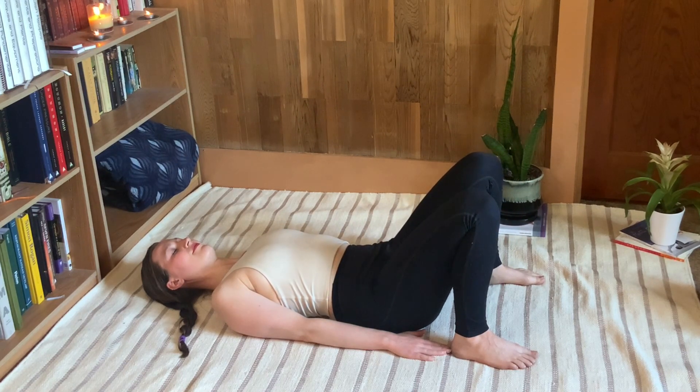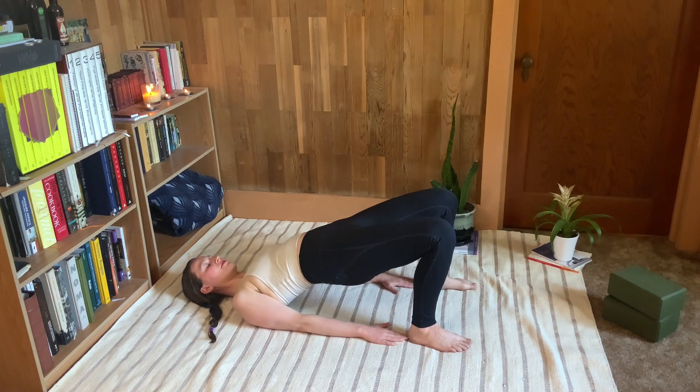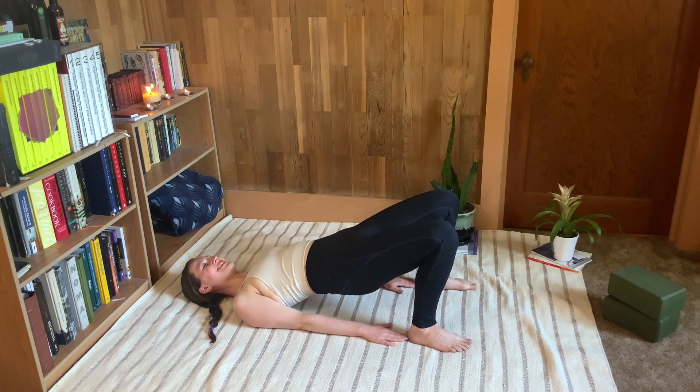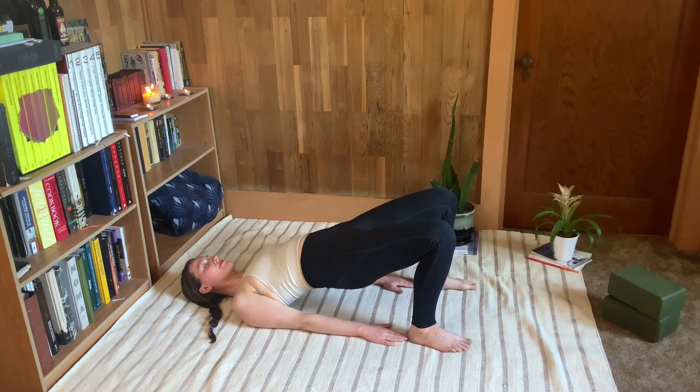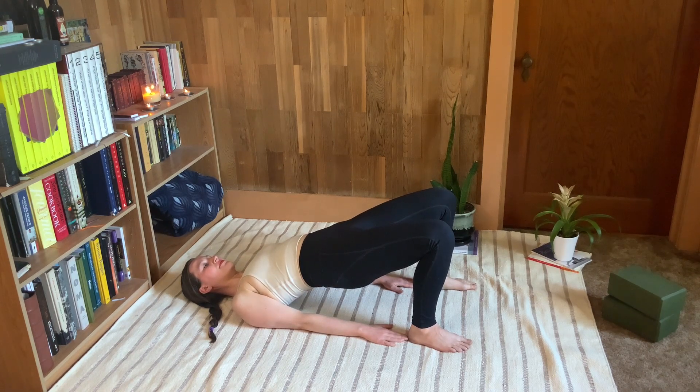Come up and join me now in a bridge. We're going to hold at the top and then pulse the booty — it's just a little squeeze of the glutes and then a release. It's going to look like a small pelvic thrust. Keep pumping and breathing; this is going to really get deep into the glutes, which will help release the front of the hip flexors even more. Lift up, hold, little booty squeeze, press the hips to the sky, and then slowly roll back down.